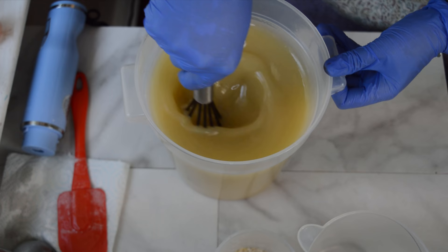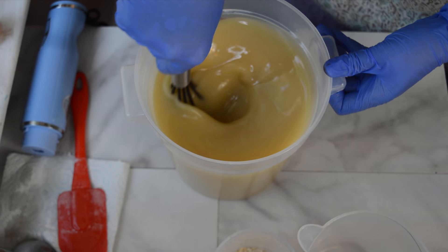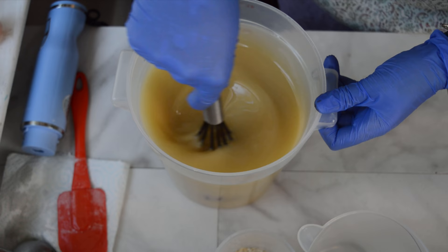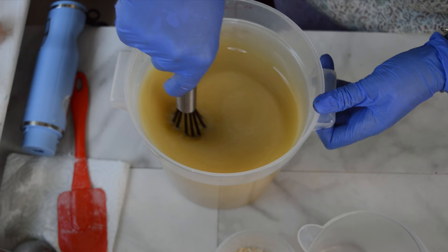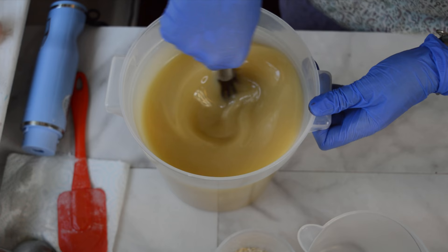I'm just going to incorporate this all together with my whisk and keep it very fluid. It's going to change to a funky color when that lye and banana react together, but it is temporary. That banana may add a little bit of color and a little bit of specks in there. The fragrance does have about 1.3% vanillin in it, so that also might discolor — which I'm not going to be upset about because banana bread is brown, so if I get any kind of color in here, I'll be happy.